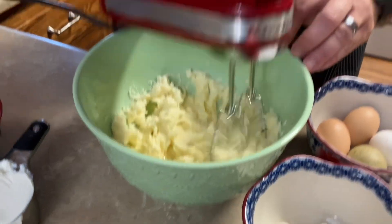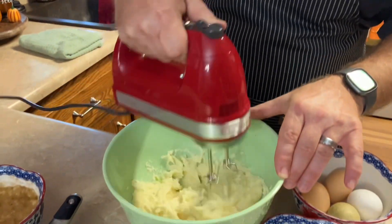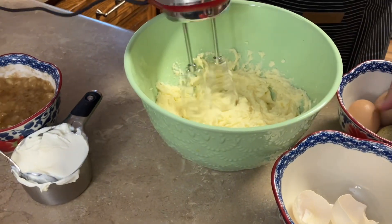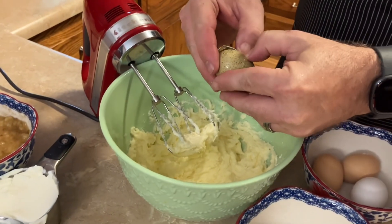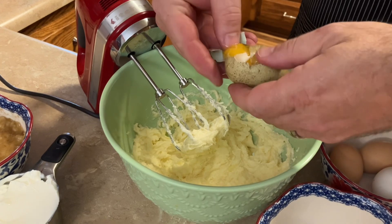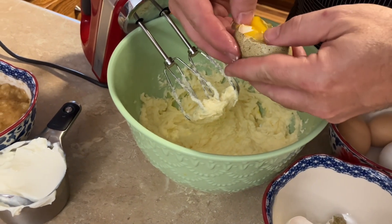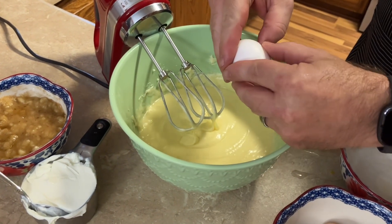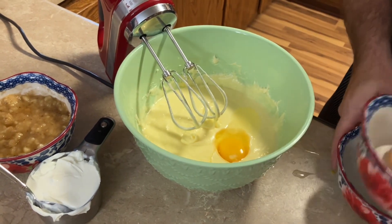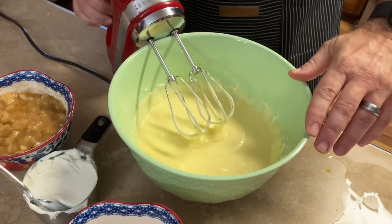We are using eggs from Adams County, Ohio — thank you, Doug, for those eggs, keep them coming. Adding another egg here — I haven't mastered doing it with one hand while mixing, but Gina's coaching me. Got to watch it — got some shells in that one, but we saved it. Last egg going in.